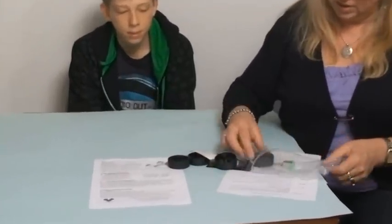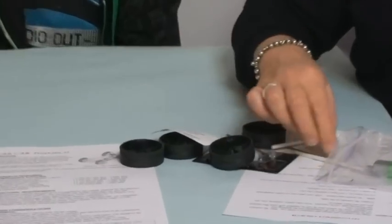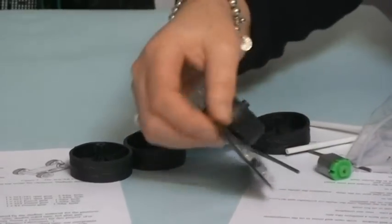The following tools will be required: wire side cutters, a soldering iron, hot glue gun, and some adhesive.